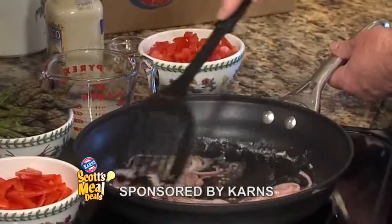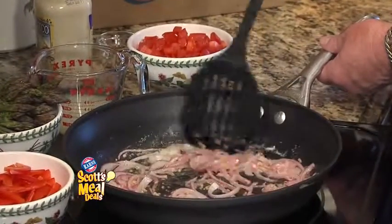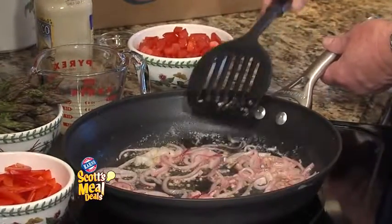I have a pan here with butter, garlic, and some cooked onions. And I've been cooking these for just a few minutes to get them nice and tender.